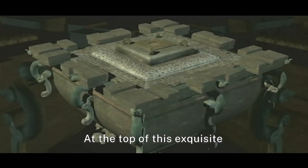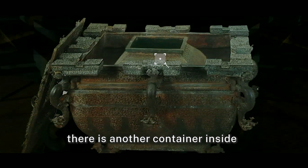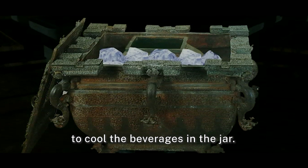At the top of this exquisite refrigerator is a square lid. If you open it up, there is another container inside. There is quite some space between the cauldron and the jar for ice cubes, to cool the beverages in the jar.